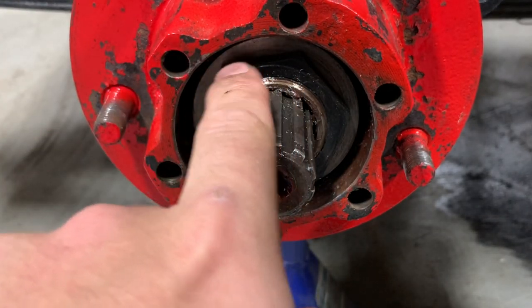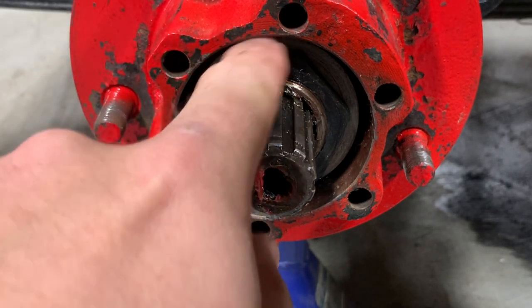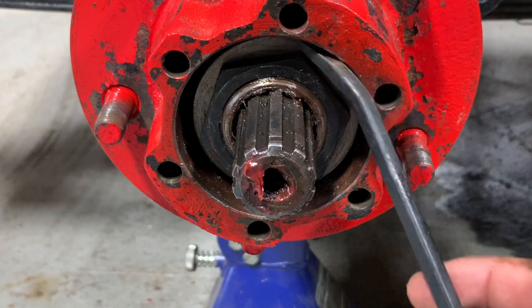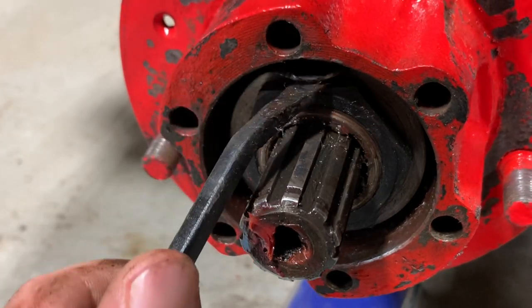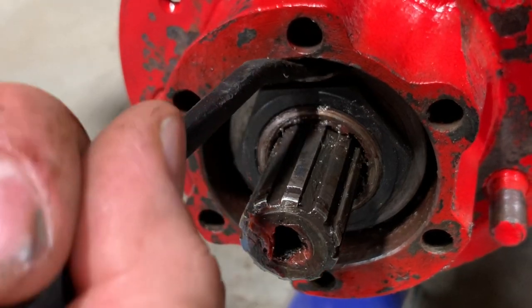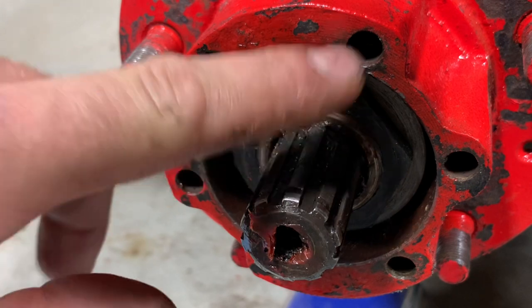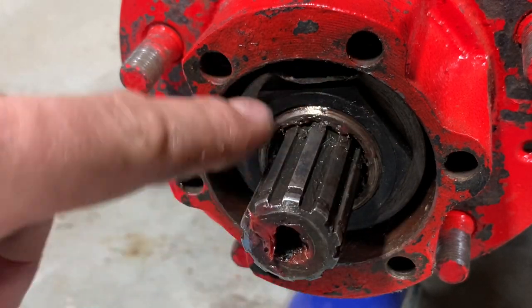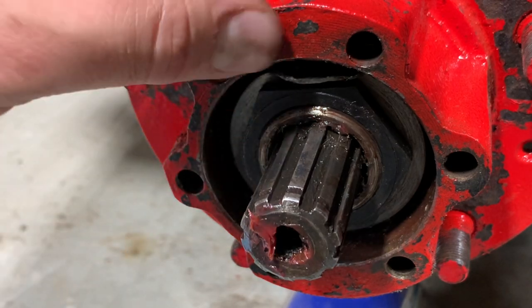Our final step — we're gonna take one of these flats and roll that washer down on top of it. This is why it's important that your skinny smaller washer goes in the back and this one goes up front, because you've got to be able to roll this washer over onto this nut. Make sure that washer is good and flat down on top of that nut. That's going to make sure that this nut doesn't back off, and it's also going to keep your inner nut from backing off and losing that preload on your bearings.